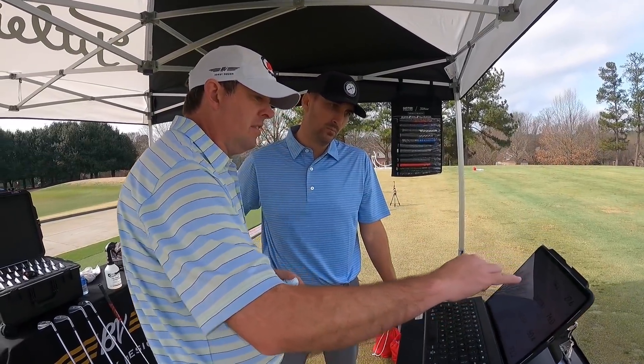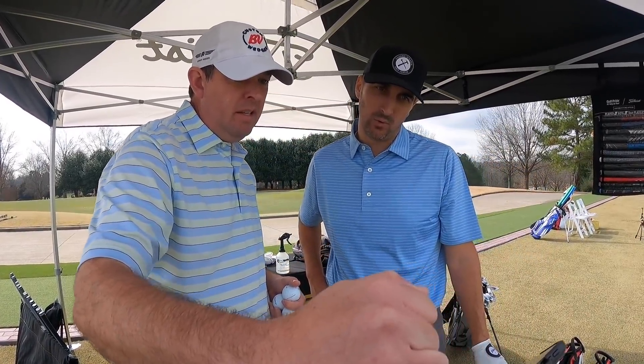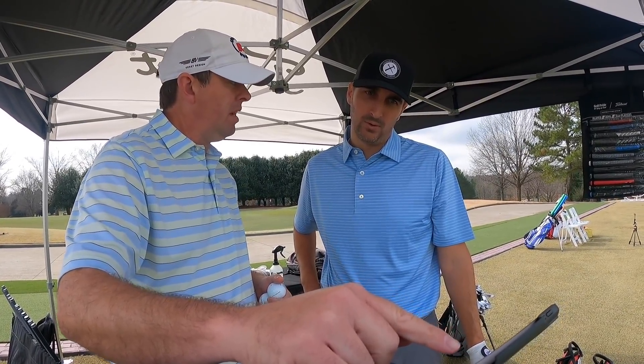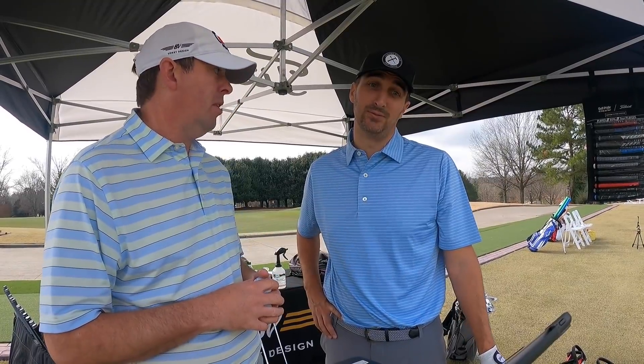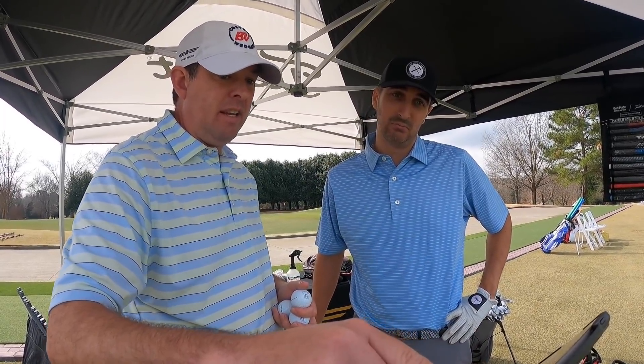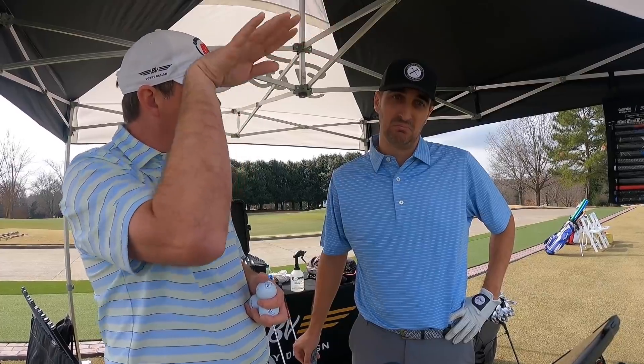The distance was pretty close — 107.9 versus 105. But look at the difference in spin. The top line is what's in your hand, the middle line is yours. Launch went from 30 down to 27.9. Spin went from 7,400 to almost 11,000. Height got down from 84 feet to 76 feet. Landing angle from 52 down to 50. So it's just a more consistent strike and more consistent contact — it's going to hold the green a little bit better.